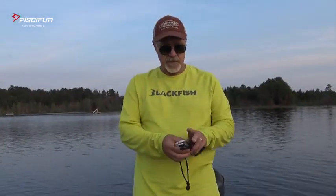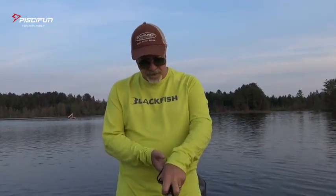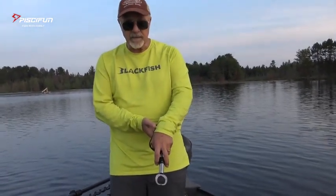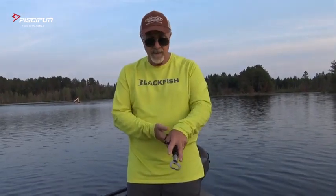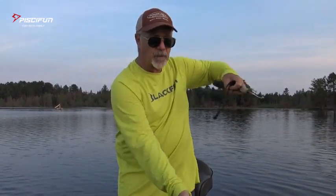The PC-Fun Fish Gripper is also really powerful. There's actually 60 pounds of lift, so once you close this onto a big old catfish's face, you can pick up a 60-pound cat with no problem at all. Pick him up, get your picture, let him go into the water.